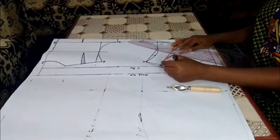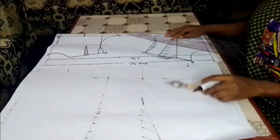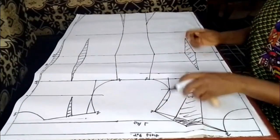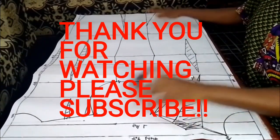This brings us to the end of this class. I hope you understand it very well. If you really like this video, try and subscribe. My name still remains Mofi Stitches — thank you for watching.